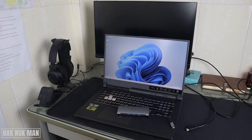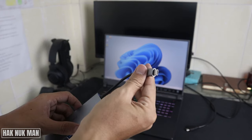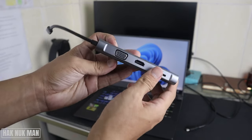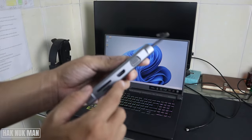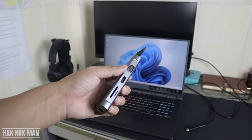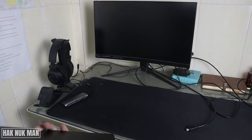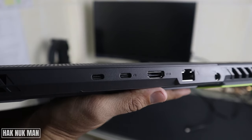Good evening everyone. In today's video I'm going to show you the Type-C to HDMI connection from my laptop to my monitor. As you can see on the table, I have this Type-C converter for multiple devices, and here is the HDMI port. We are going to connect it from my laptop to my monitor and see if it works.